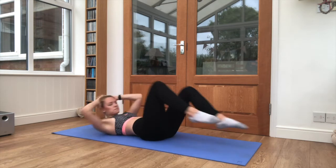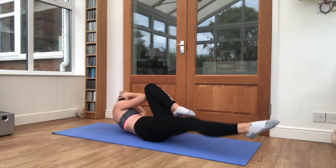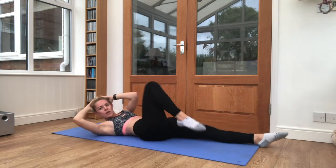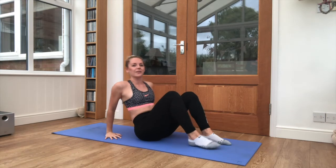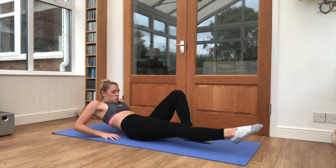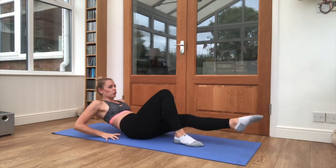10 seconds left here, 5 seconds, and relax it. Sit up onto the mat, hands behind the back, one leg out as you lean back. Squeeze the quad tight, maintain steady breathing, in through the nose, out through the mouth.